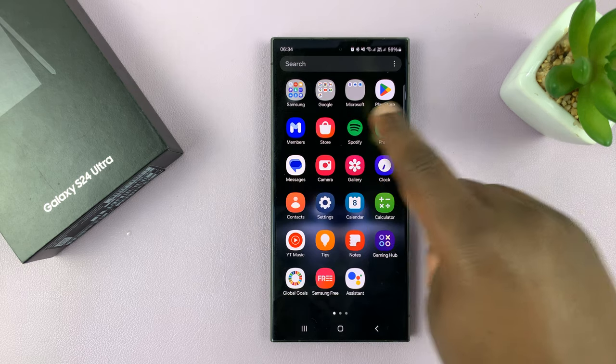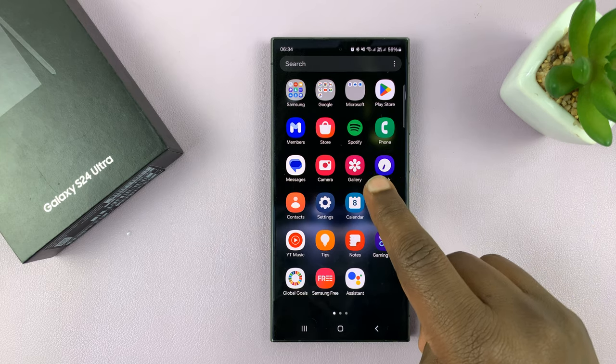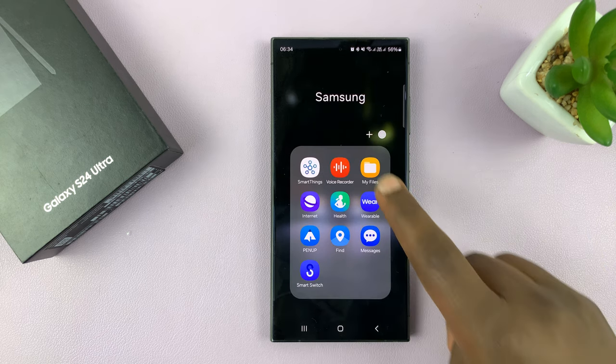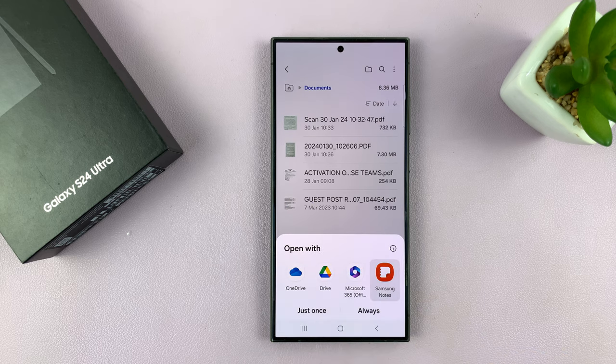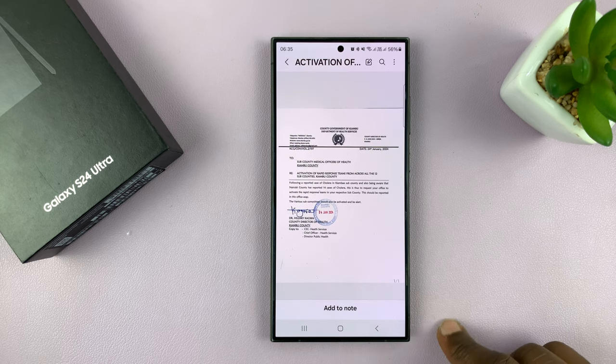If you have a document and both the wireless printer already set up and the phone are on the same Wi-Fi network, without even installing anything, I can find any document — like this one, for instance — open in a document viewer like Samsung Notes, and then let's try to print this document.